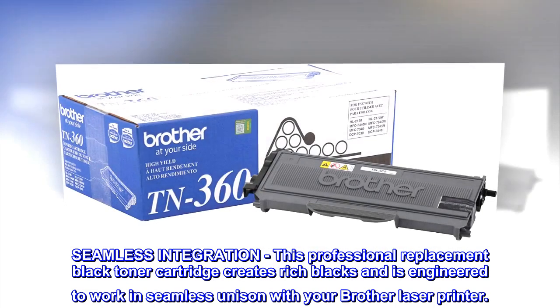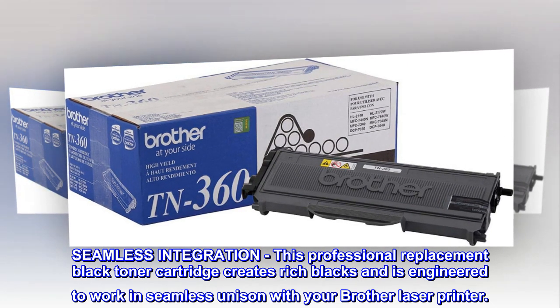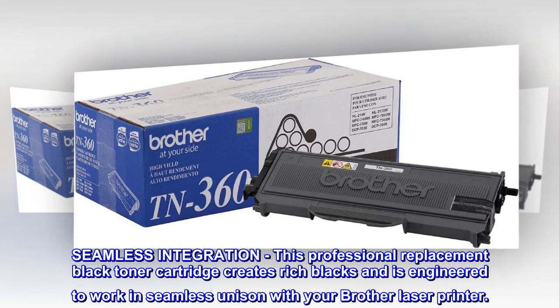Seamless Integration. This professional replacement black toner cartridge creates rich blacks and is engineered to work in seamless unison with your Brother laser printer.